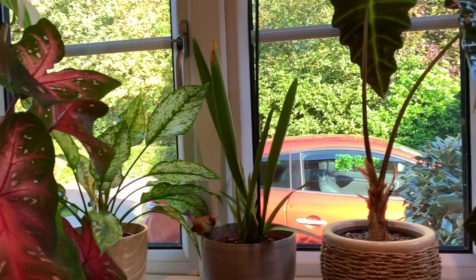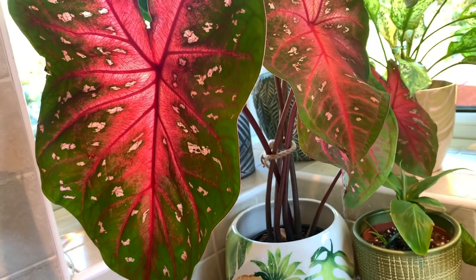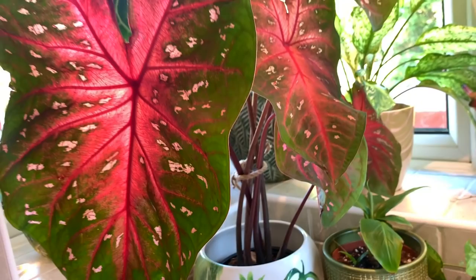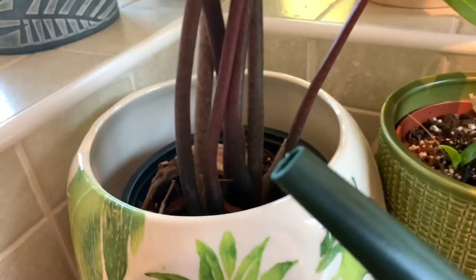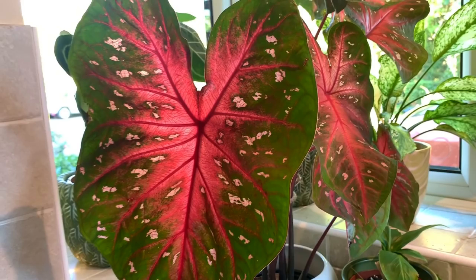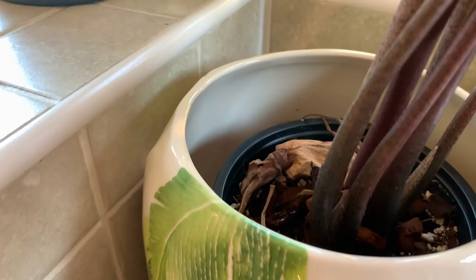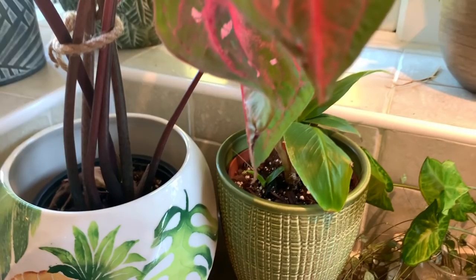I'm going to give this beautiful caladium a little bit of water. If they're thirsty they will start to droop. It was getting a bit wild so I've tied it together in the middle. This caladium has flowered twice for me this summer which is awesome - I just let the flowers die back. I think you can take the seeds from them and create new plants, I might look into that.